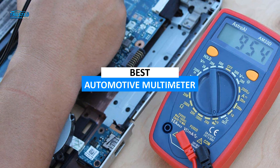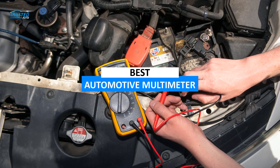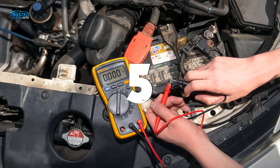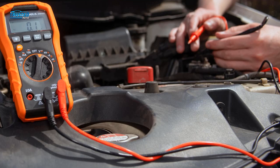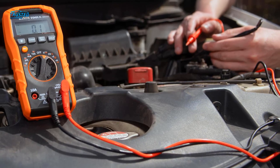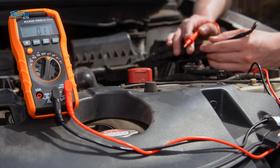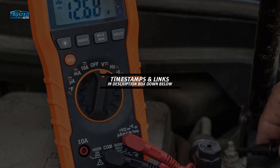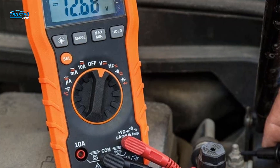In this video, we are going to talk about a variety of best automotive multimeters in 2023 and how we have categorized them into a list starting from number 5. So do watch the video till the end and let me know in the comments section if you like the video. Don't forget to press thumbs up and subscribe to our channel. Each of the products has its link below in the description box so you can find more information about them. So without any further ado, let's begin with the video.